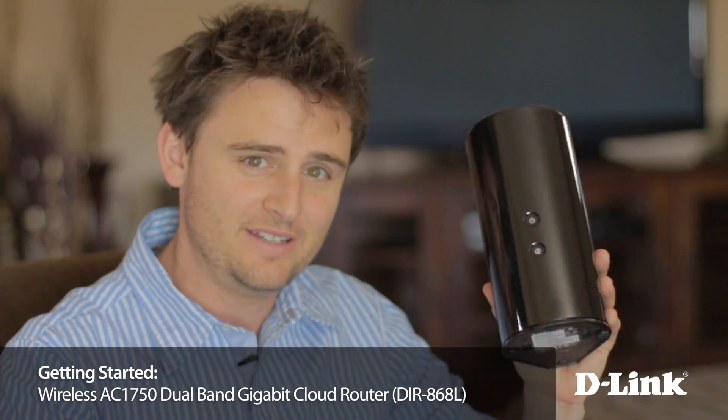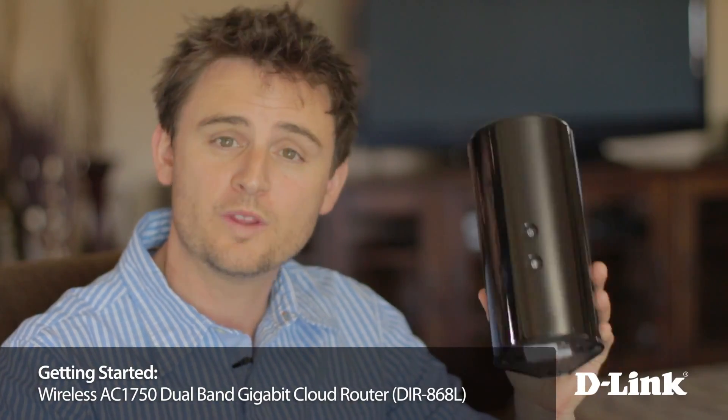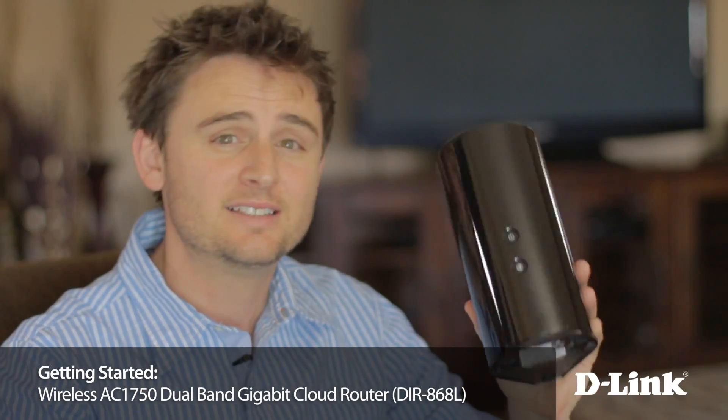The D-Link Wireless AC1750 Dual Band Gigabit Router, or the DIR868L, doesn't look like a traditional router, but it doesn't act like it either. With the latest in wireless technology 802.11ac, MyD-Link Cloud Management, USB Share Port, and backwards compatibility with older WiFi signals, this router is designed to give you the fastest wireless speeds possible with improved coverage and reliability.